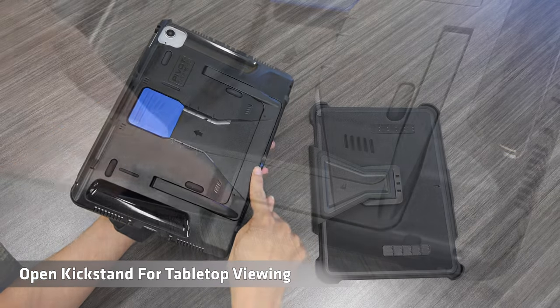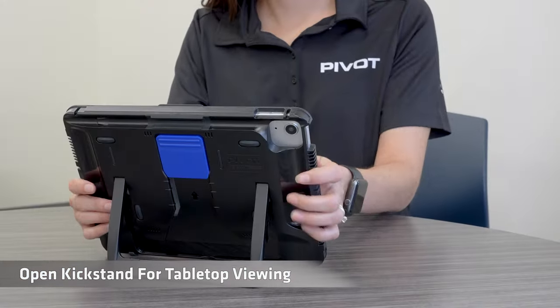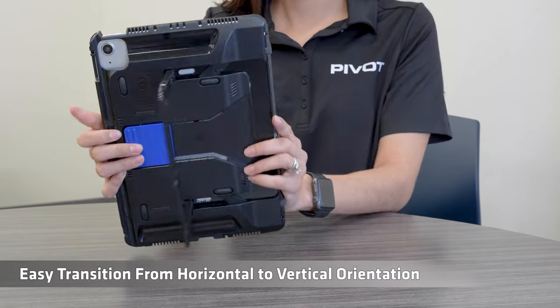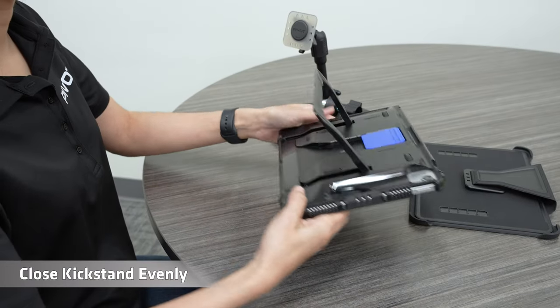Open kickstand for tabletop viewing. Easily transition from horizontal to vertical orientation. Close kickstand evenly.